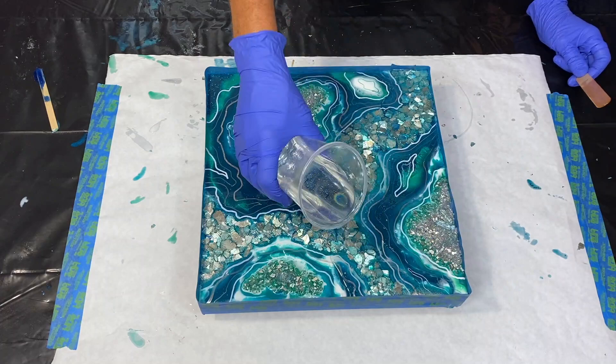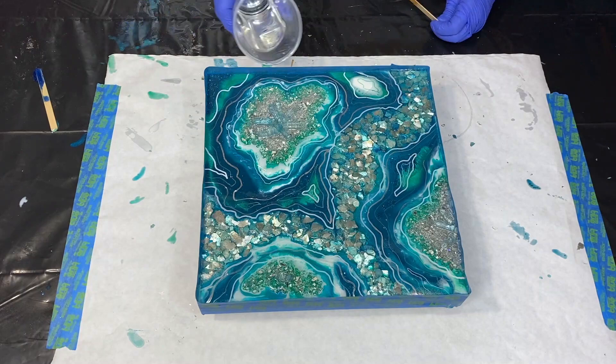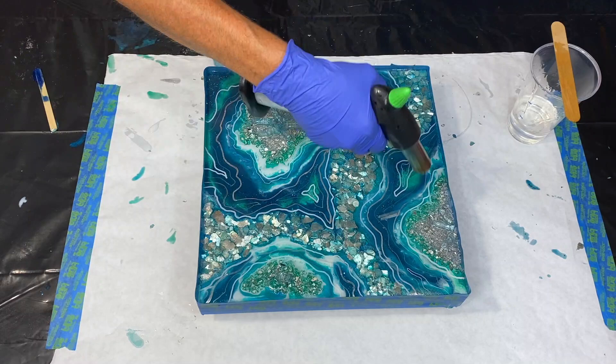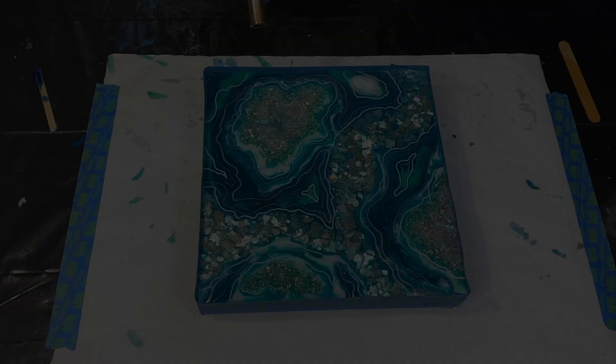I've brought the artwork back to the resin table and batched up 10 ounces of the Epoxy Resin Store's general use resin, let it sit for 10 minutes, and then started to pour. I started adding it over top of the Moonrocks, then went over the crushed glass to make sure I get good coverage. Torching the bubbles as I go and working it all around. I have a tape dam holding it in place, and I'll remove that shortly.